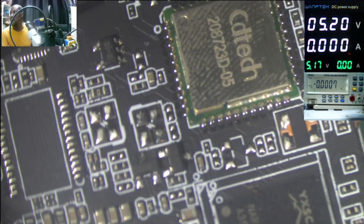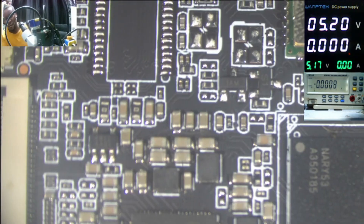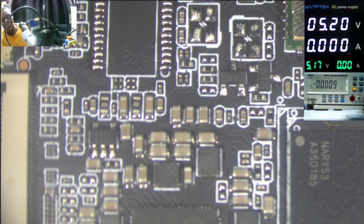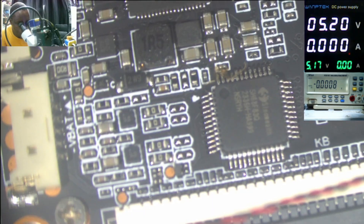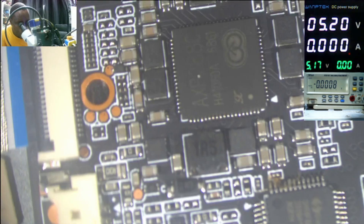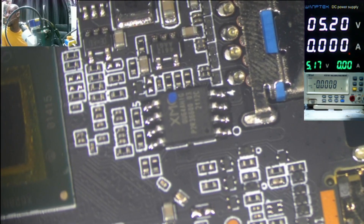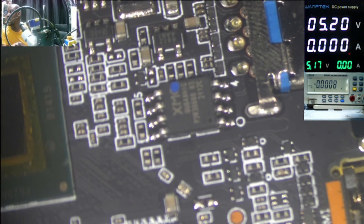That's the motherboard. I can't see anything bad about this motherboard. That looks like the BIOS chip — XMC, that's the BIOS.